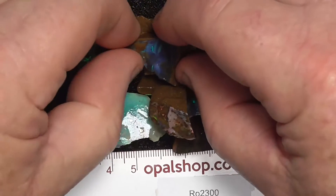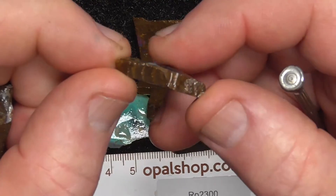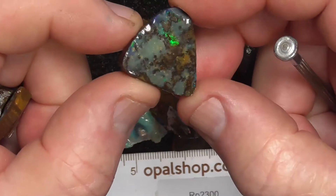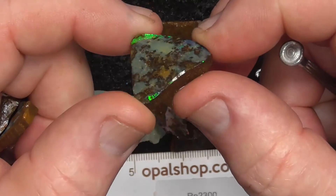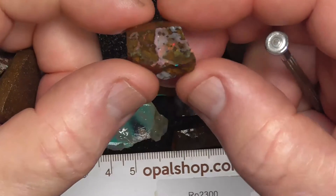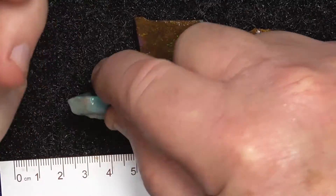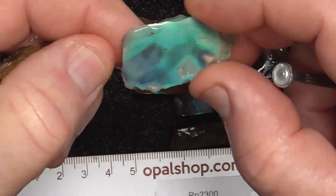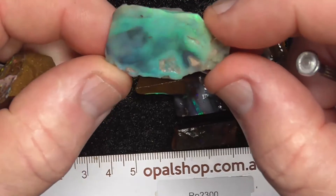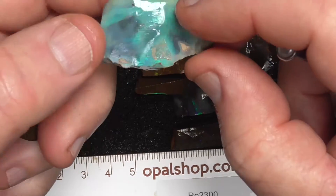Some have got nice colour. It could be a piece of Lightning Ridge, I think.